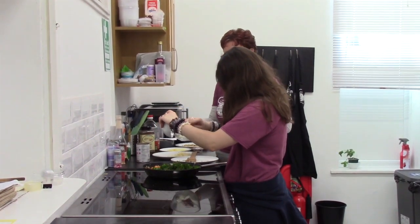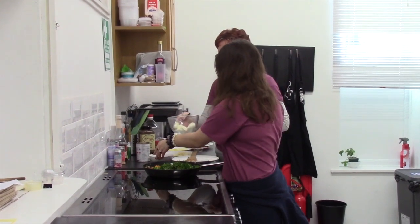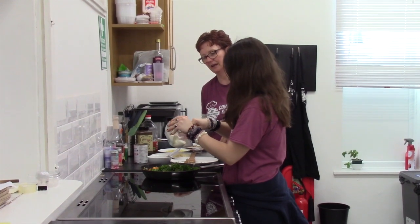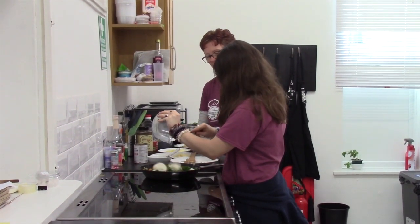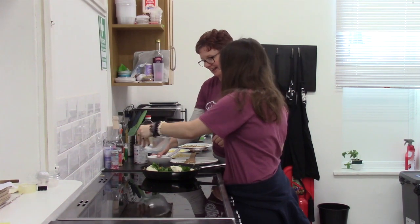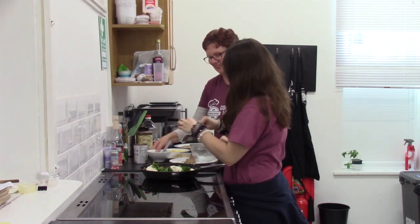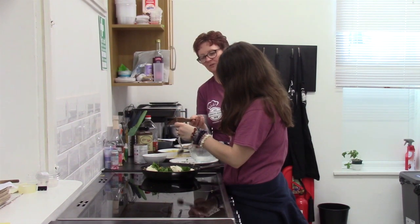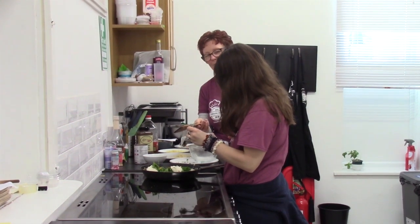And some mascarpone. This looks like fruit — it's not honey, it's mascarpone. There we go. We're going to give it a good stir and warm it all through.